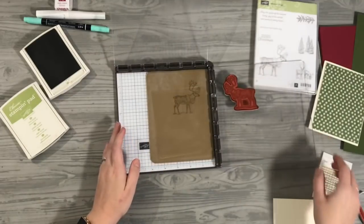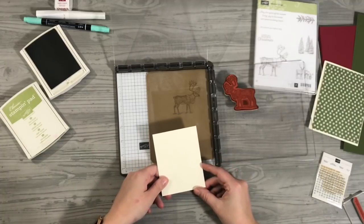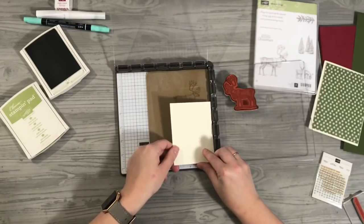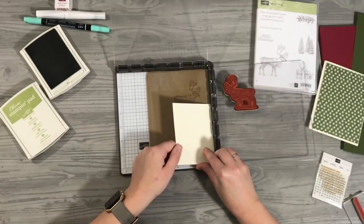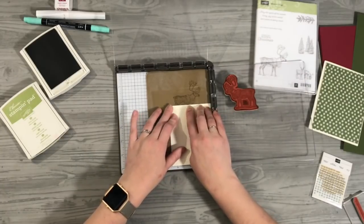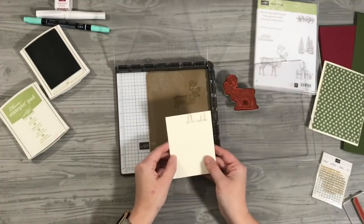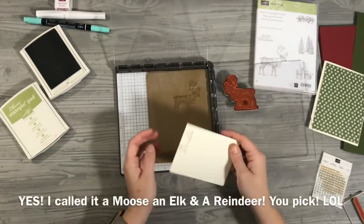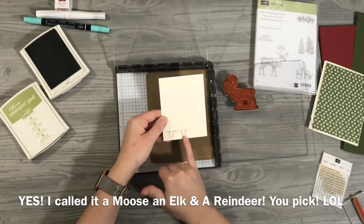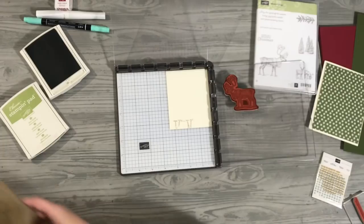We're going to press the stamp down really good on a silicone mat. I'm going to grab my very vanilla card here and line it up so that the bottom portion of the deer is basically where I want it to be. I don't think I went up high enough — I hope I did. If I didn't, we'll make it work. Now when I flip the card around the upright way, this is where the moose is going to fall. So now I'm going to move the silicone mat out of the way, keeping it right against the edge because that's how we stamped it.